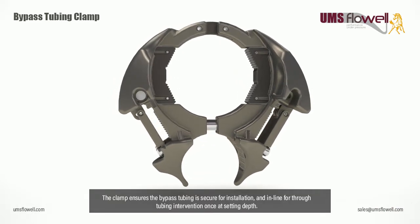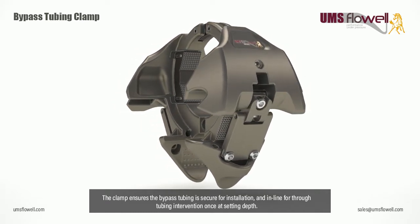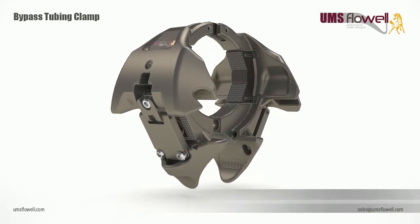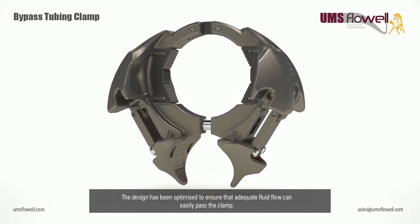The clamp ensures the bypass tubing is secure for installation and in-line for through-tubing intervention once at its setting depth. The clamp is manufactured using a high-quality investment casting process, and the design has been optimized to ensure that adequate fluid flow can easily pass the clamp.